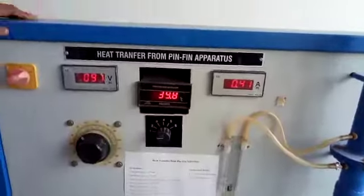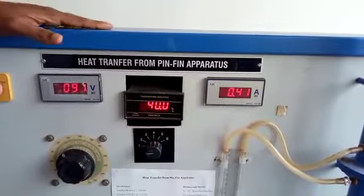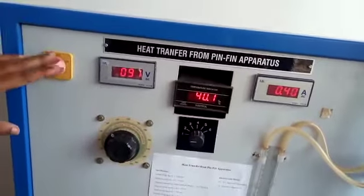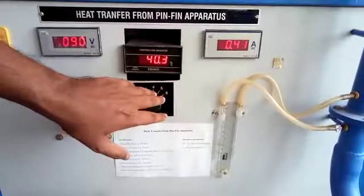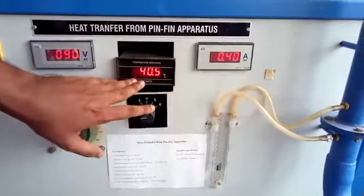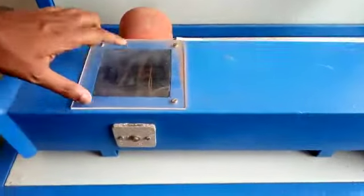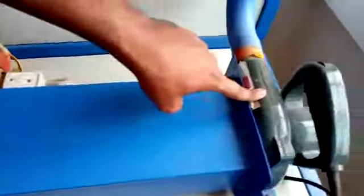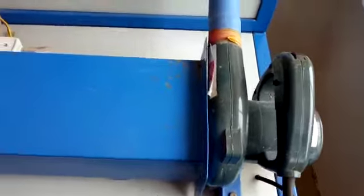Hello students. This is a heat transfer from fin apparatus experiment. It consists of a main switch, voltmeter, temperature selector switch, and temperature indicator. This is the duct, and inside it the specimen is placed. Here is the blower. These are the parts of the pin fin apparatus.